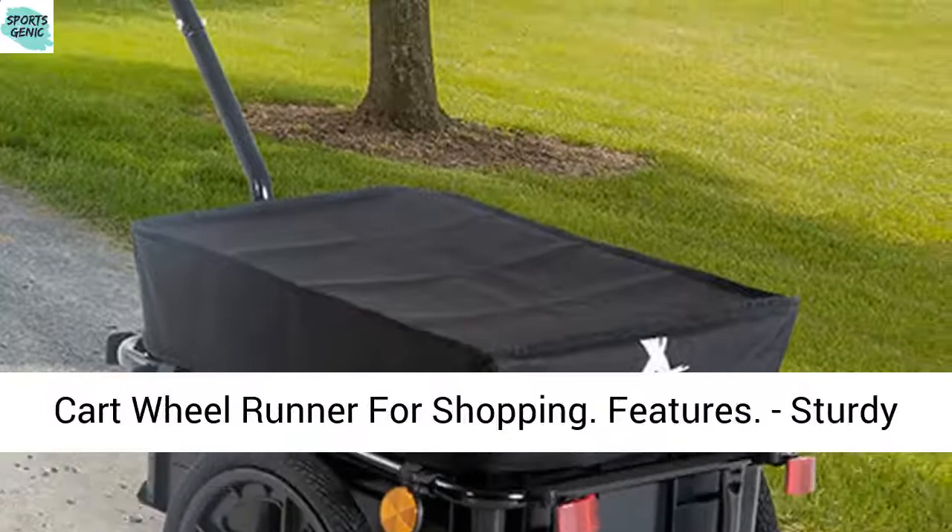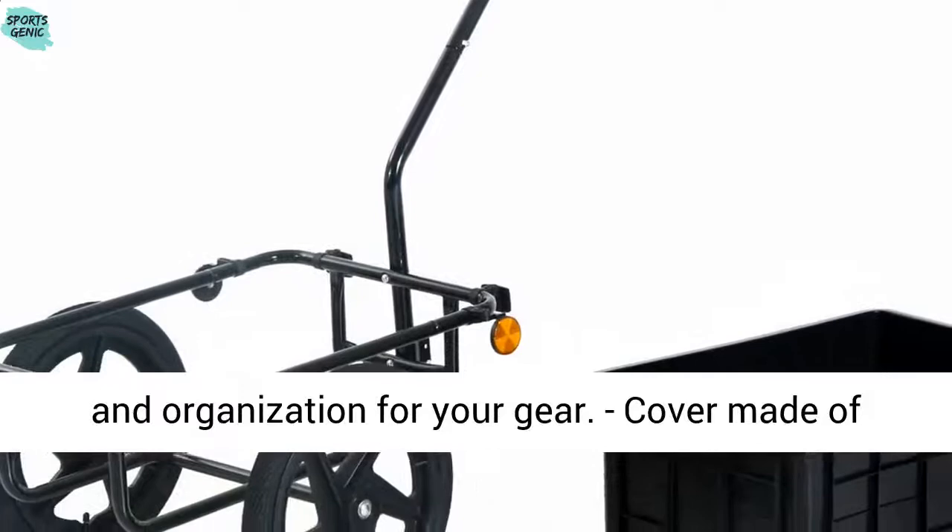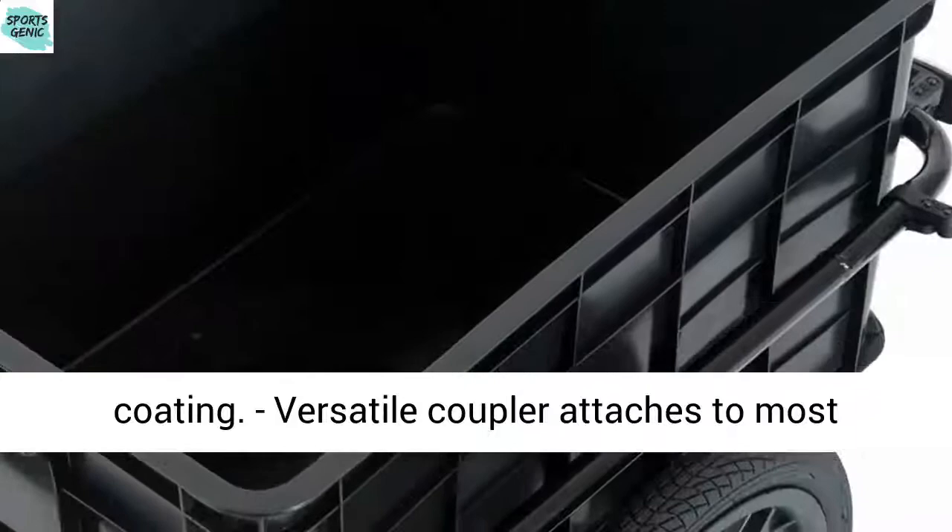Bicycle Bike Cargo Trailer Steel Carrier Storage Cart Wheel Runner for Shopping. Features sturdy wheels for increased hauling and load capacity. Removable cargo compartment provides handy storage and organization for your gear. Cover made of 600x600D Oxford cloth with PVC water-resistant coating.